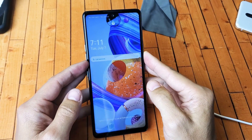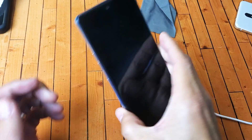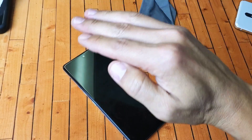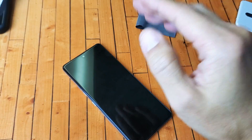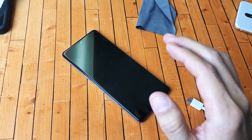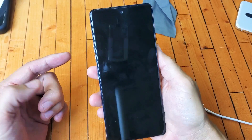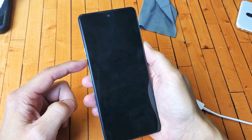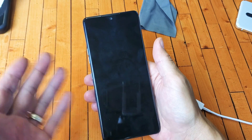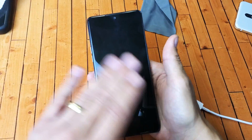Now if you're still down, the next thing I have for you — and this might sound ridiculous, but I've gotten a lot of phones up this way — is simply grab your phone and go to your freezer. Not the refrigerator; you want the colder part, the freezer. Leave it in there between 10 to 20 minutes. After 10 to 20 minutes, pull it out — your phone's going to be nice and cold. Do the same thing now: force restart it. Press and hold both buttons, do not let go until you see the LG logo appear, and hopefully you are back up and running.